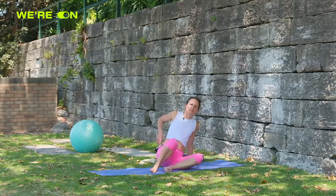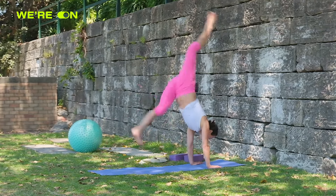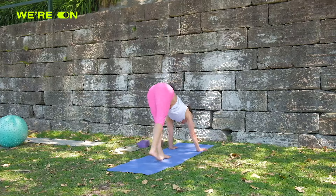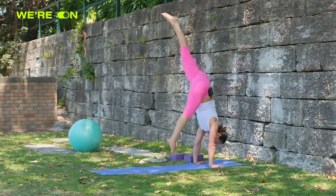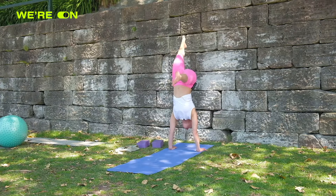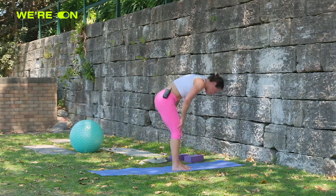If you aren't flexible in the hamstring but you've got all your other things — ducks in a row — and you're not scared, you can kick up and get your handstand no problem. But if you're flexible in your hamstrings, that is the key to the presses and the floats. Getting your bottom over your head and floating up will only happen once you've got quite flexed and stretched hamstrings. So let's give them a go.